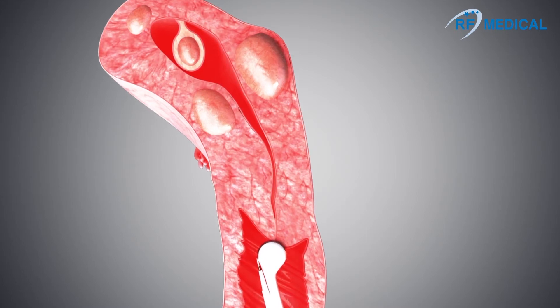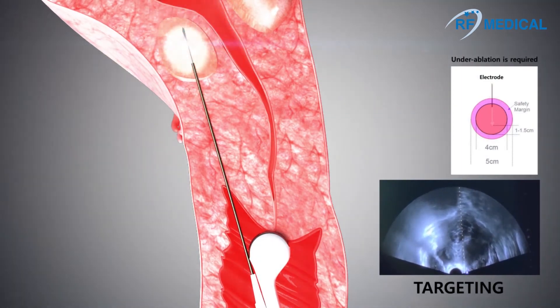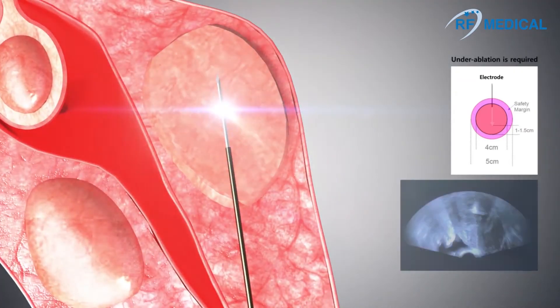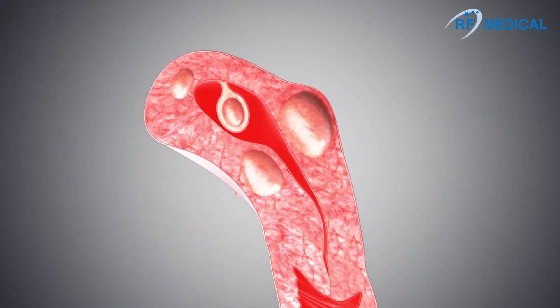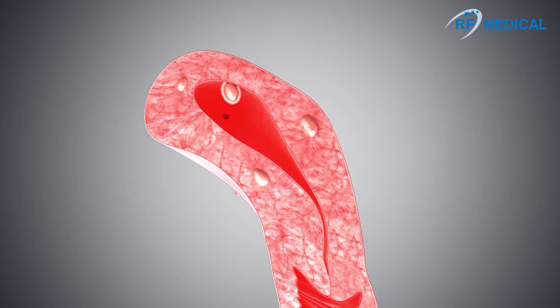After confirming the position of the myoma with the use of ultrasound, insert the electrode into the myoma and position the active tip in the center. Depending on the size of the myoma, the length of the active tip and ablation time may differ. Extra caution must be taken to avoid heat transmission to nearby organs. This is achieved by under-ablation of the myoma. The size of ablated myomas will gradually decrease over time.